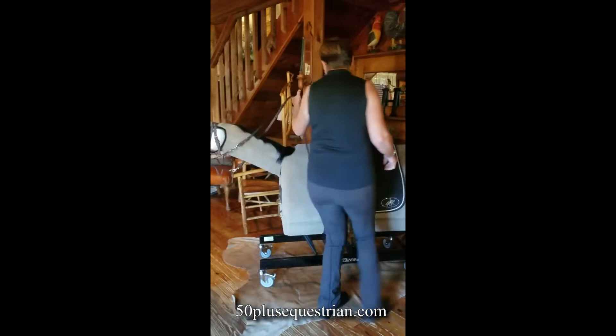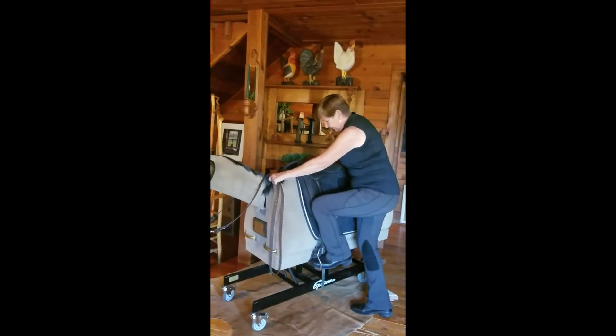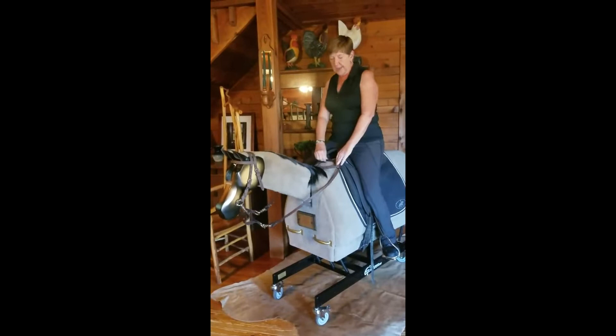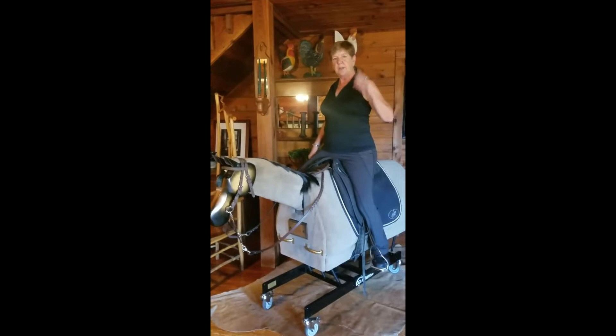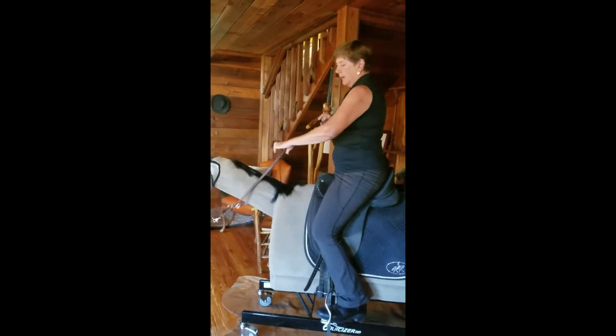I'm going to mount up on Winston and show you a few of those stretches and exercises I do, and a little about how he moves. Just like with a real horse, you mount on the left side. What I like to do first is make sure my core is stacked correctly — meaning my pelvis and my chest are stacked on top of each other. If that's correct and I'm sitting correctly, I should have the correct heel, hip, and ear alignment.